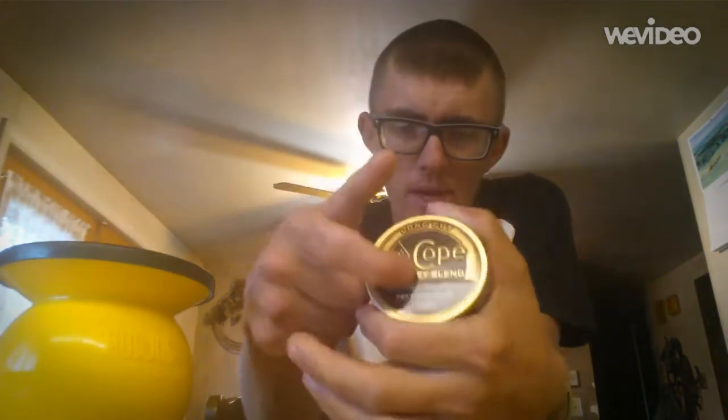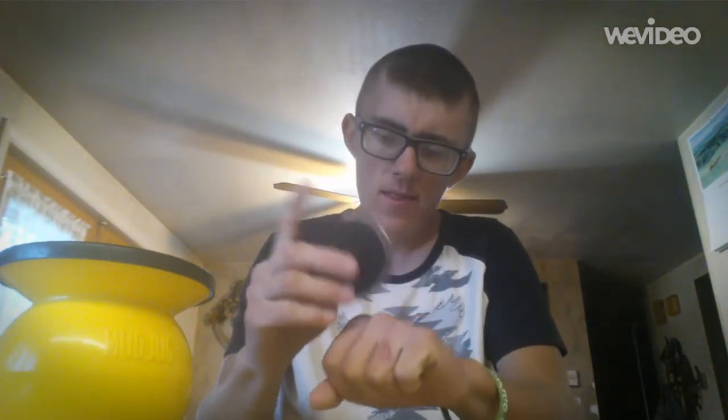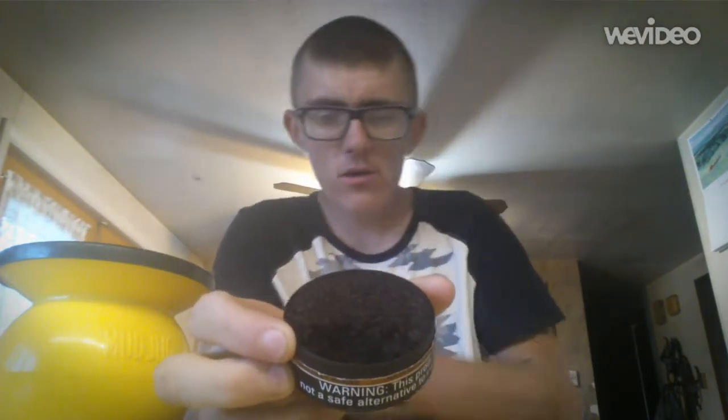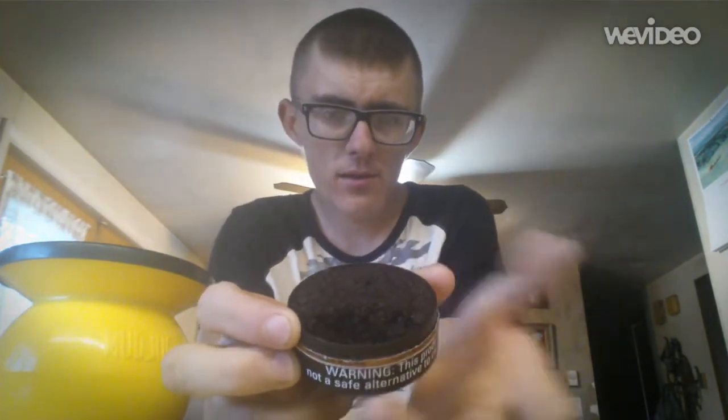We're spitting in the yellow jug today - metal plastic. Let's see what we get for pack and pinch ability. It's had three dips out of it already.